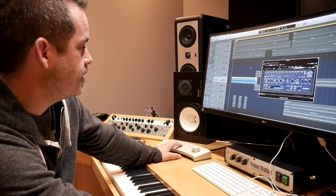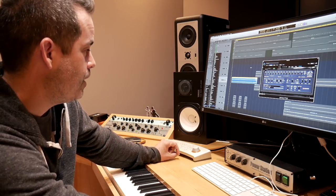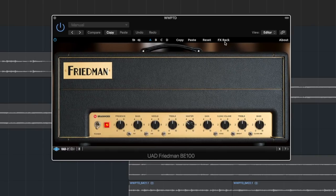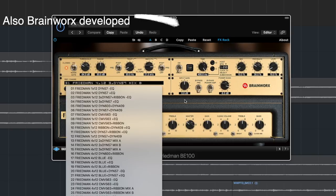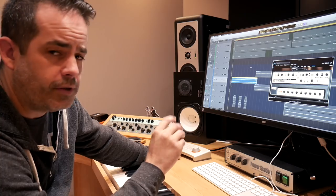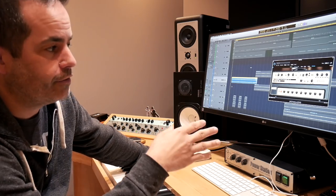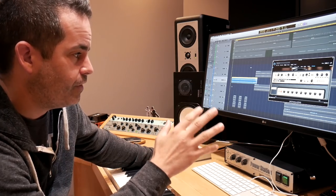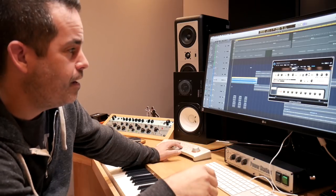This process will work with any of the Brainworks-developed UA plugins. For instance, you could do the same process with the Friedman BE100 plugin — dig through there, find your favorite one. If you don't have a UA DSP card, you could do it with other plugins if they allow you to turn off the amp section and only use the cab section. Not all plugins are created equal, so I haven't had a ton of great success there, but the Brainworks stuff works really well.